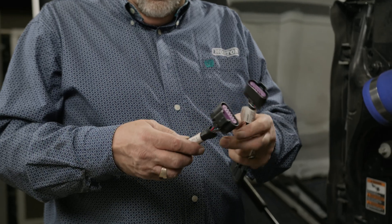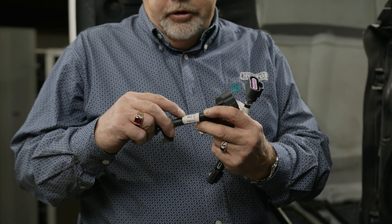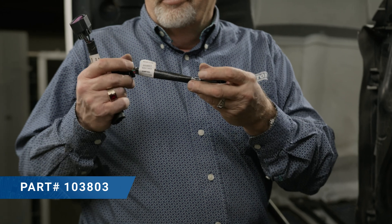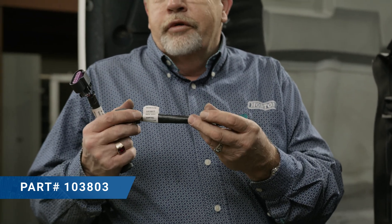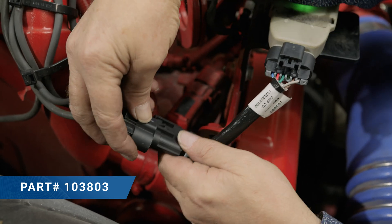When reconnecting the fan drive after the resistance check, you want to check the part number of your old adapter harness. Adapter harness part number 103-468 should be replaced by 103-803. If it doesn't have the new one, put the new one in.